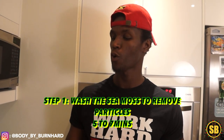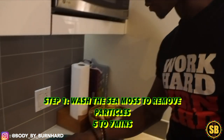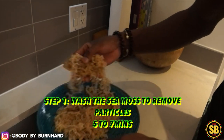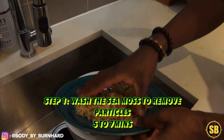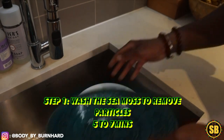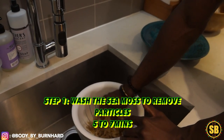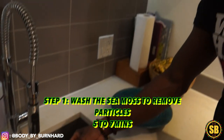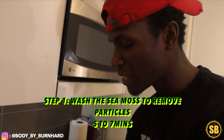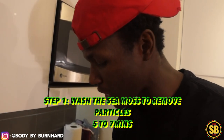So the first step — we're going to take our sea moss and wash it in the sink. We're going to put it in the strainer. The purpose of washing the sea moss is because it comes from the sea, so there's a lot of salt, a lot of particles, and a lot of things on there that just shouldn't be there.